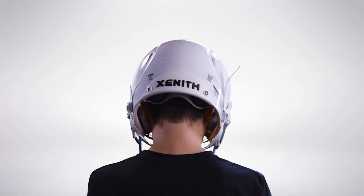First, the helmet padding should sit just above the athlete's eyebrows. Second, the entire skull should be covered by the helmet pad, including the front of the skull.